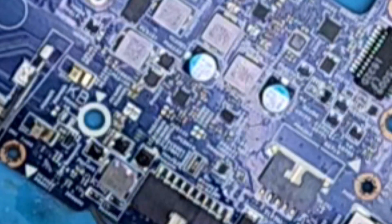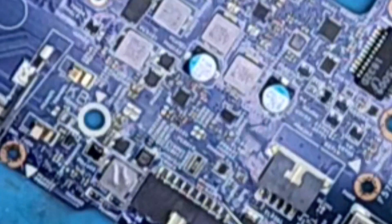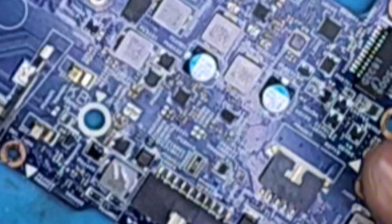So guys, I think here is the shortage — this area. Let's see by removing this capacitor and these FETs. One of these capacitors and FETs has a short.